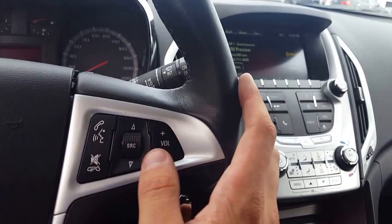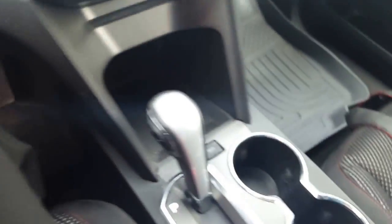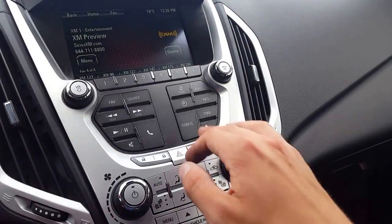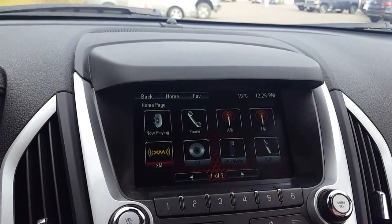Looking at the steering wheel we have our hands-free Bluetooth, also our volume control, source to change the song, and over here we have our cruise control so you don't have to take your hands off. And if you look over here we have this nice big LED touch screen which also has our Bluetooth.